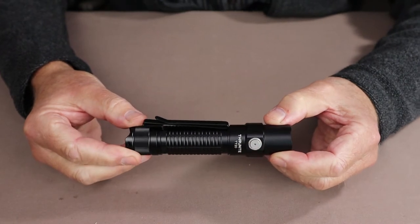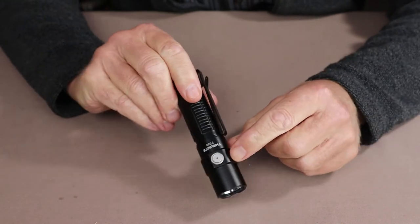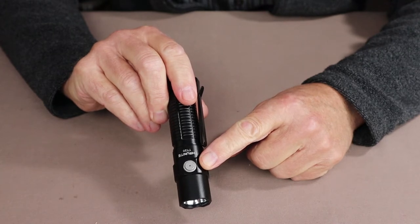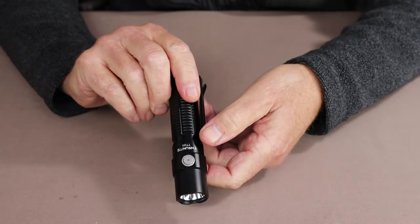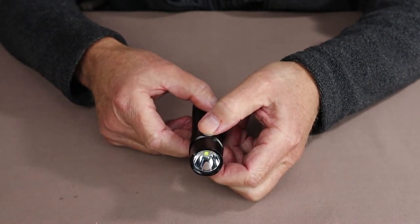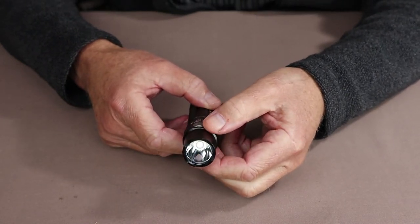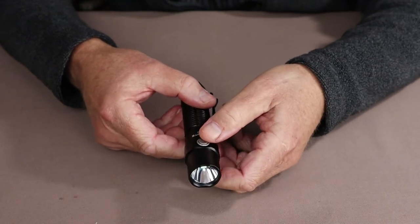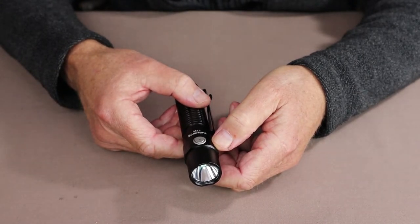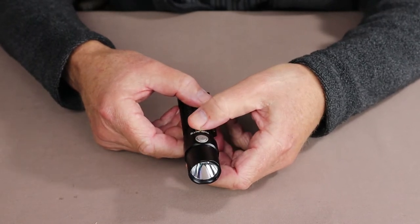Let's go through the performance specifications and how the different lighting modes are reached. There is a single primary side switch to access all levels of lighting, including turbo and strobe. Starting with Firefly mode: from the off position, press and hold the side switch and you get a very low intensity beam at 0.54 lumens, which will last for 64 days. This is great for lighting up a tent at night, for reading, finding things, or leaving on as a nightlight to locate the flashlight in the dark.